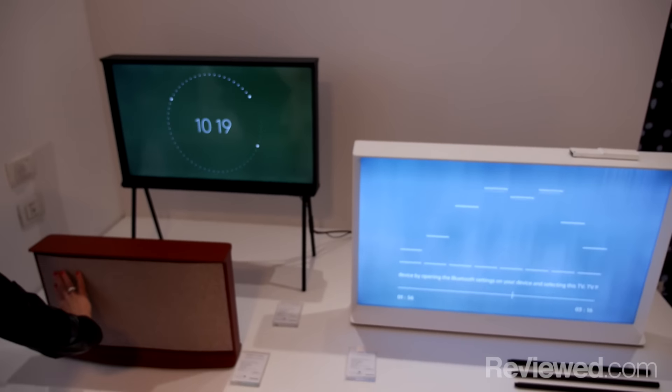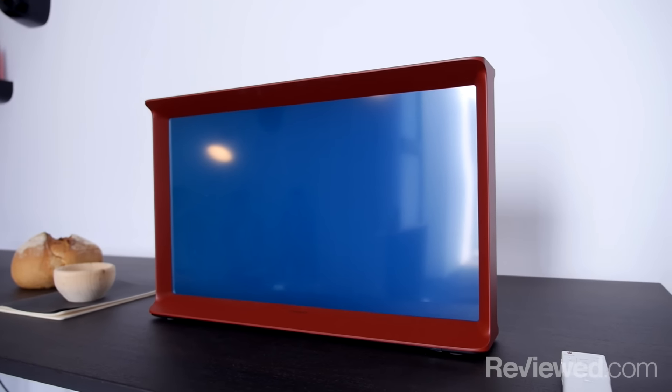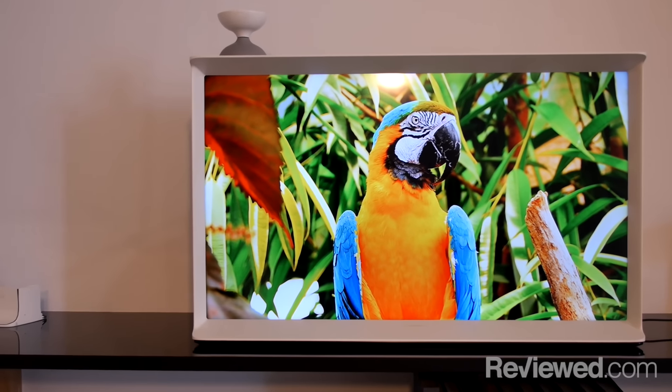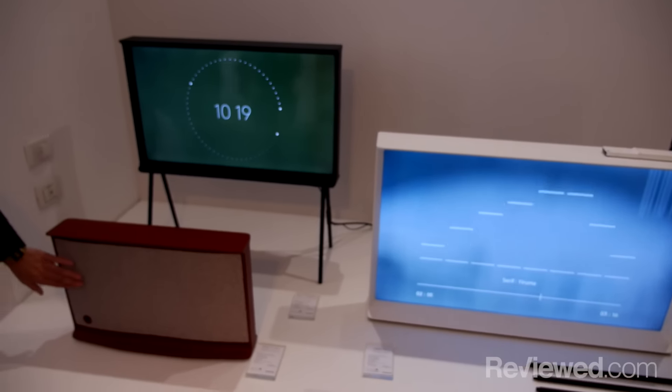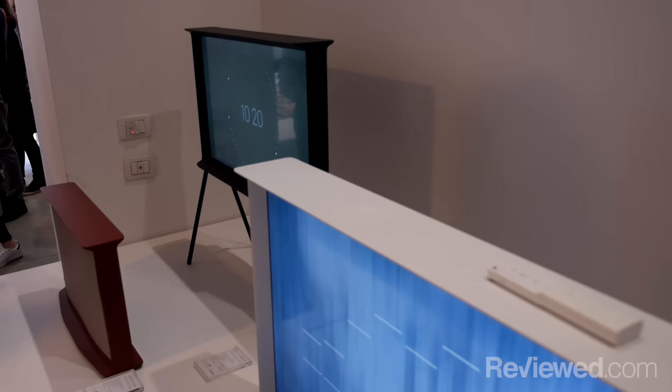There are three sizes: small, medium, and large. They all can sit on top of a credenza or any other piece of furniture, but the medium and large also have legs that attach to them. They have shelves on the top, essentially, so you can use them as pieces of furniture as well as televisions.